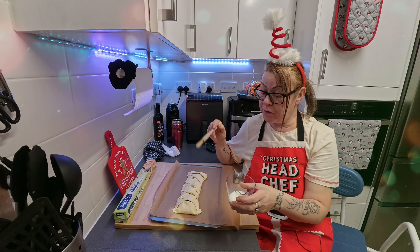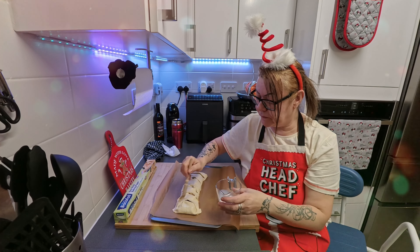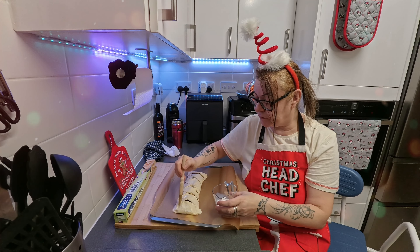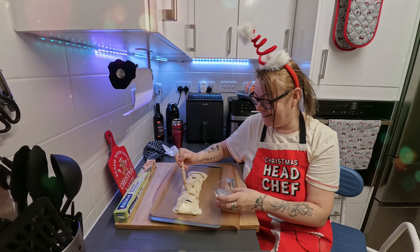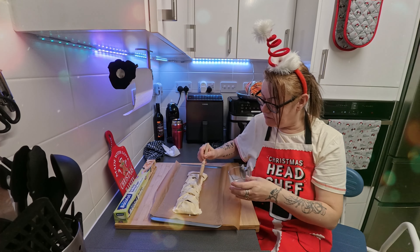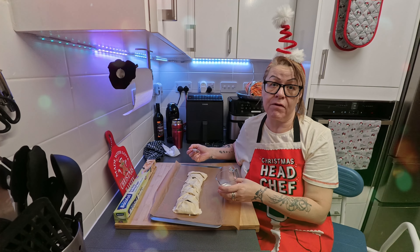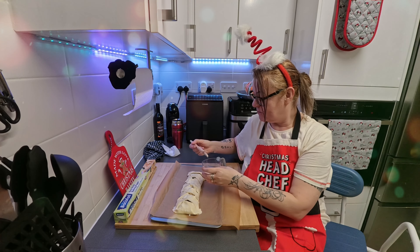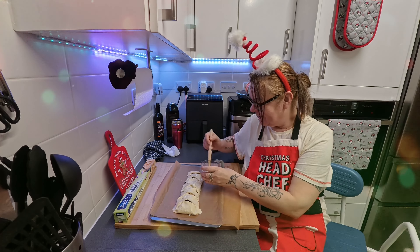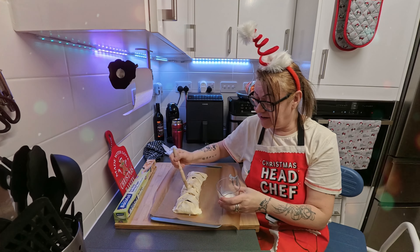I suppose you could brush this with egg but I'm just gonna use milk. We're not really a cooking channel, we're just using up what we've got. If you're looking for a better mincemeat strudel, there's no secrets — it's shop-bought pastry with shop-bought mincemeat and you've just slapped it in the middle. So you're not giving away any family secrets? No. If you want to make your own pastry I suggest you go to Delia Smith or Nigella Lawson.